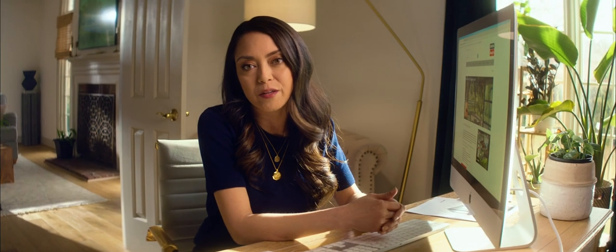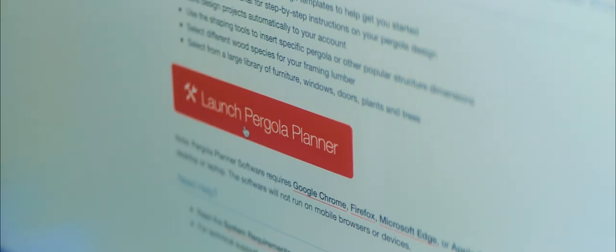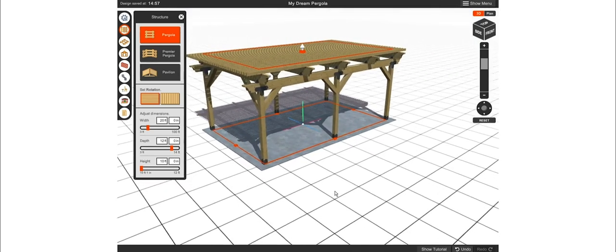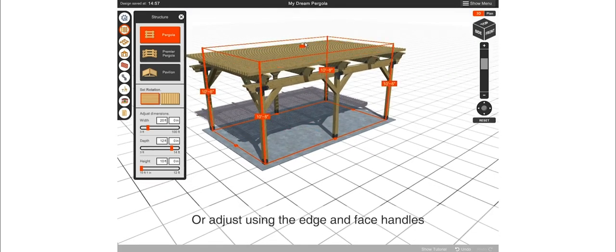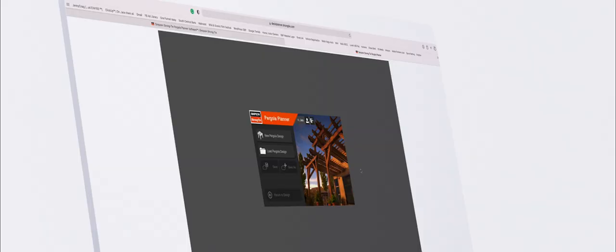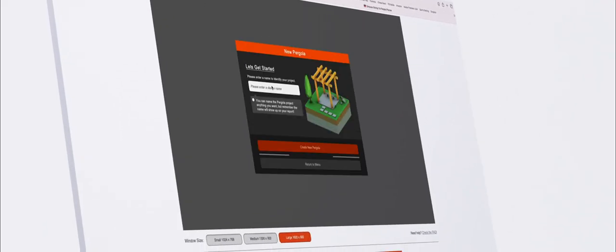The first thing we're going to do is visit strongtie.com/pergola-planner and register for an account. Don't worry, it just takes a few seconds and it's totally free. They even have a 12-minute overview video to get you started, or you can just jump right in and start playing around with the program. The dashboard is incredibly intuitive and pretty easy to navigate, so we're going to launch the program and create a new project.